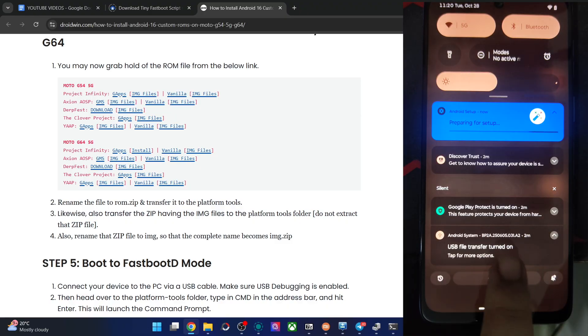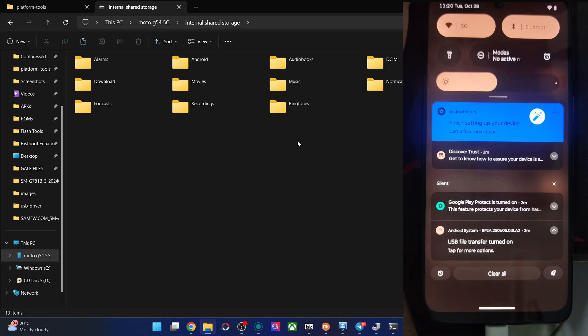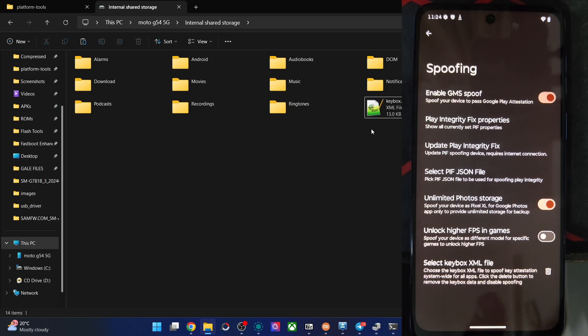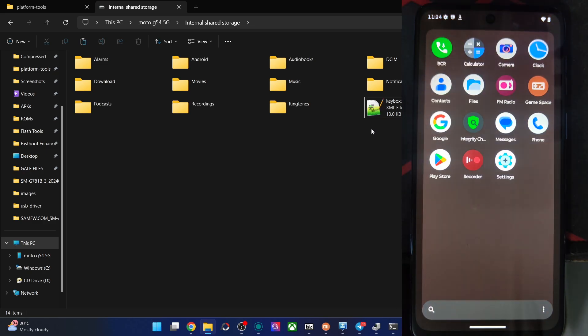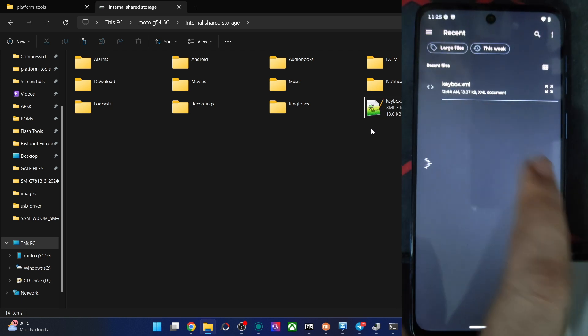Then tap on Select Keybox File. First transfer the keybox file to the phone — enable file transfer, find the keybox file on your PC, copy and paste it onto your phone. Rename it to 'keybox' — remove any numbers from the end, that is a must. Then tap Select Keybox File and choose the file. After this, please do a restart. You also need to log into the Play Store via your Google account after restart, then you'll pass the strong integrity test. Always first update PIF, then upload the keybox file, and then you can pass the strong test.